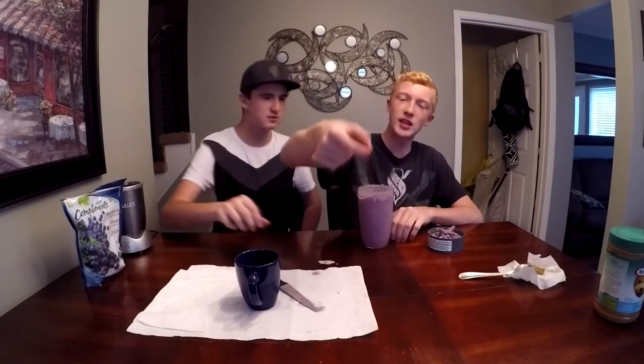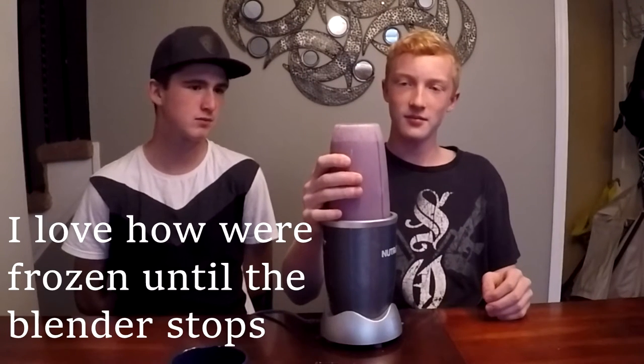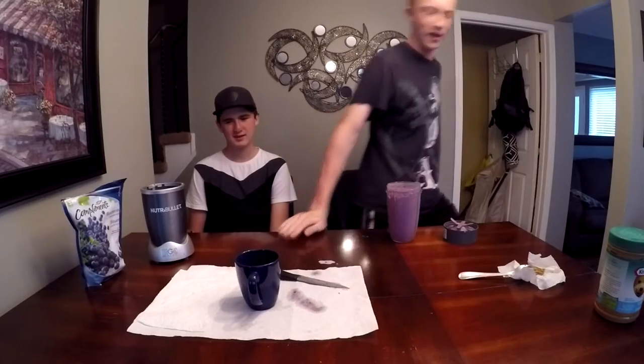All right guys, time to ruin the smoothie. These things are so light. Now this is the second ghost pepper you've eaten off the floor. Oh, that does smell strong. All right, I'll be right back.